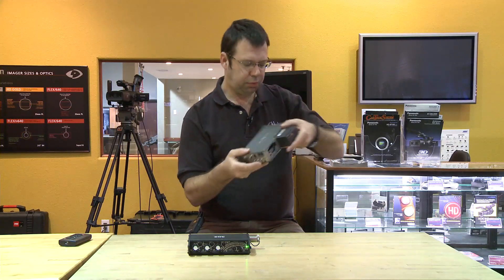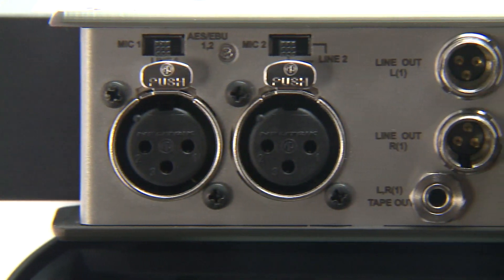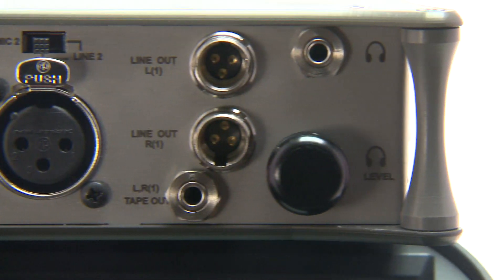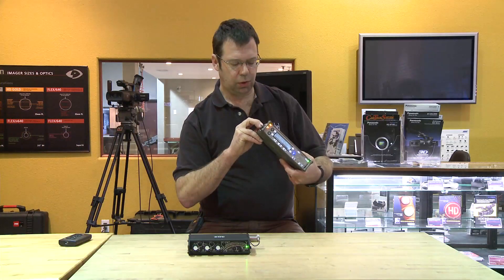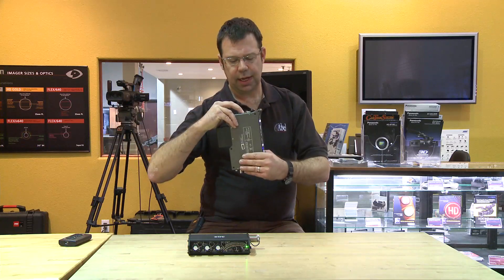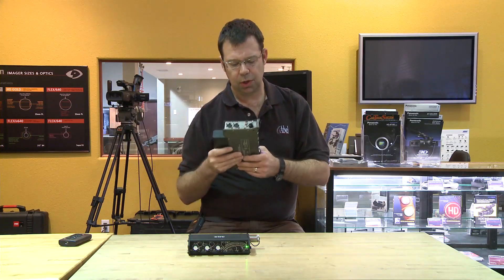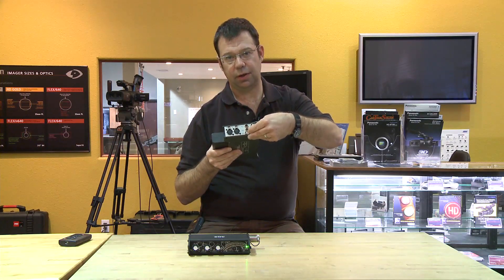On the side inputs we have two XLR3 connectors, which can be switched between mic, AES, or line input. There are also TA3 connectors for line in and line out, and a 3.5mm connector for headphones with a headphone monitor.